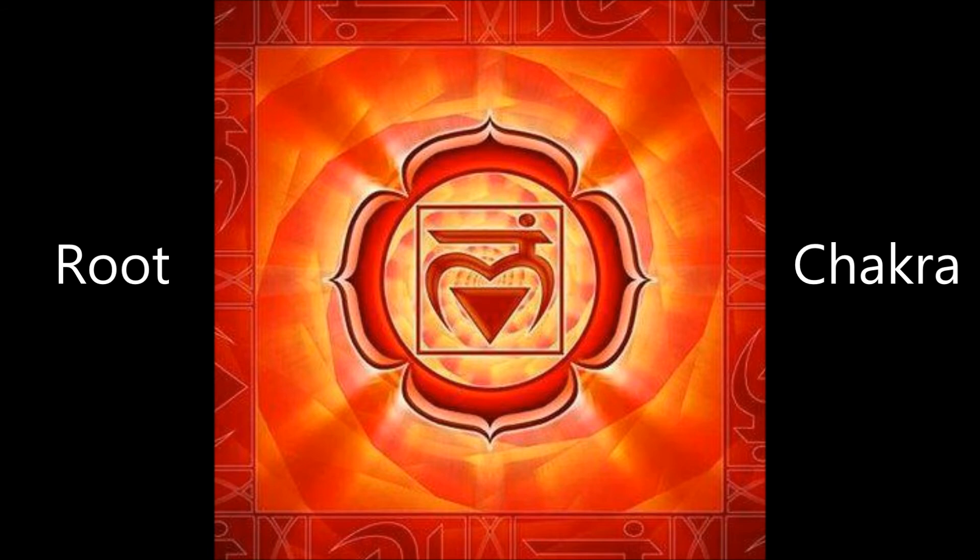Breathing in, we place our hands back down, allowing this healing energy to flow and fill your root chakra with a positive healing glow. Breathing that energy in and absorbing it into our bodies.